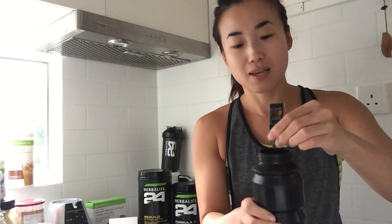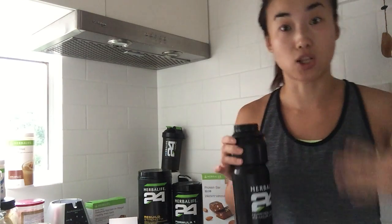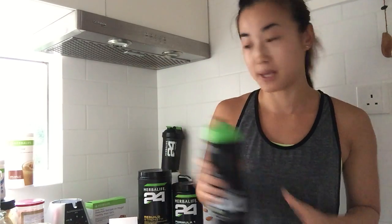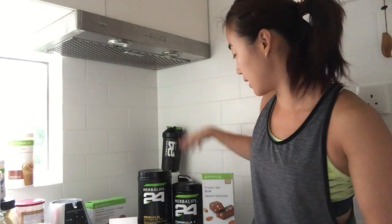You don't mix a sachet with only 200ml of water — that just doesn't make sense. I generally drink this before my workout or during my workout, and of course you can drink it after your workout too, just to replenish your body with the sodium and electrolytes that are lost. I've already got water in here so I'll shake it up a little — I'm going to bring that with me to the gym.